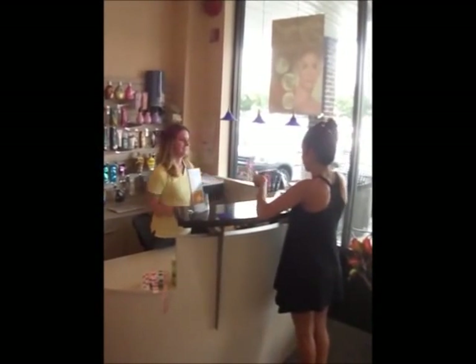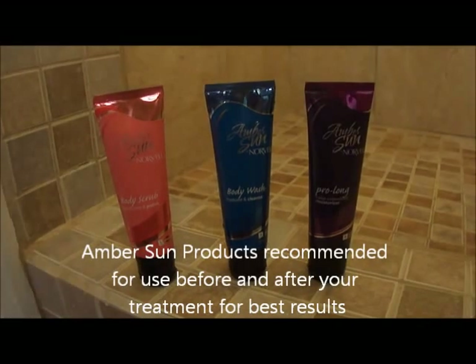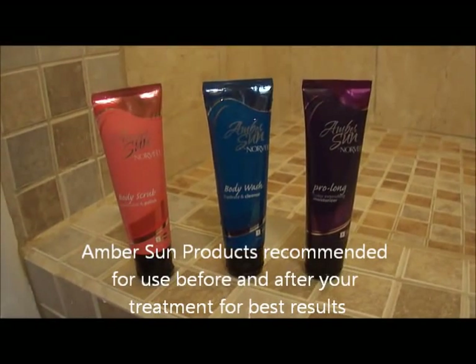We've put this video together to give you an overview of the process from start to finish so that you can get the best results from your session every time. Remember that Solar Planet requires appointments for airbrush services. Please call ahead or, if you have time, visit the salon and allow us to show you the best products to use before and after your session to maximize your tanning results.